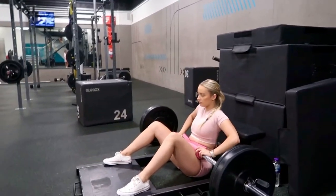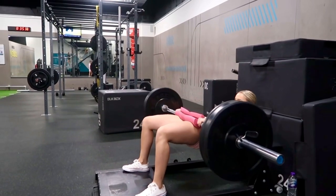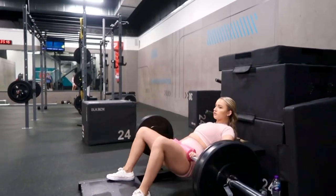Shoulder blades on the bench, and then really thrusting up with the heel and not using your upper body or anything — really pushing them glutes up and then trying to squeeze when you get to the top. And it should look like this.